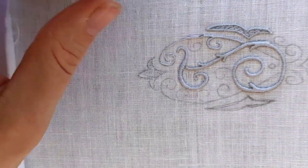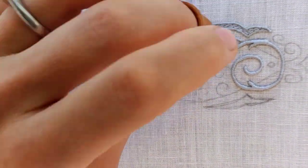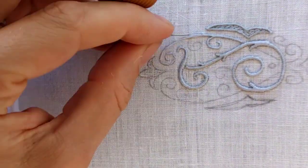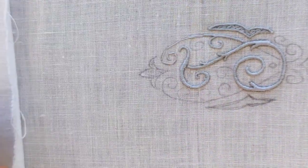When using the sateen stitch to embroider lines, the stitches themselves should be as short as possible. The goal is to create the illusion of a line and not a wide bar.